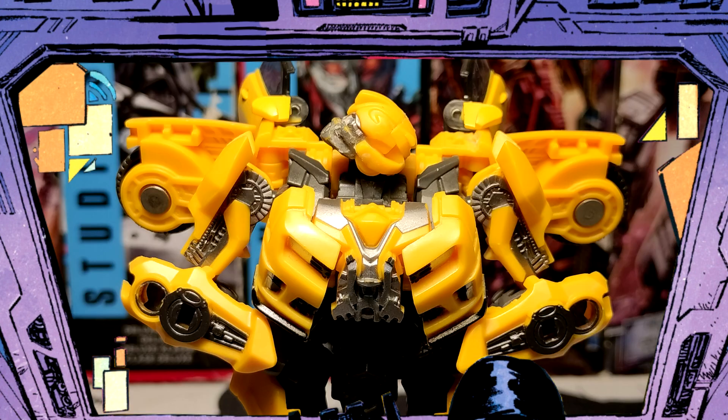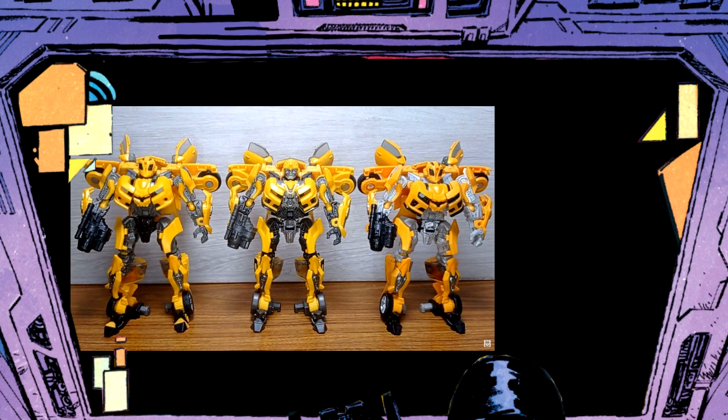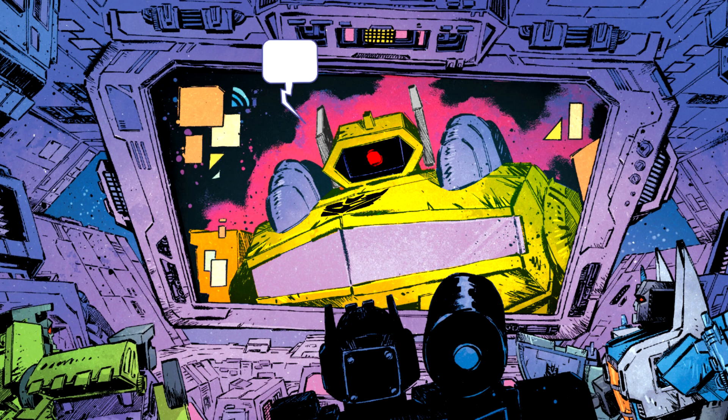This is an awesome, underrated deluxe — definitely worthy of a pickup. I do recommend the knockoff, not because it's cheaper, but because it comes with more stuff, and it's called way better than either the ROTF '07 or the 15th anniversary pack. You can go now.